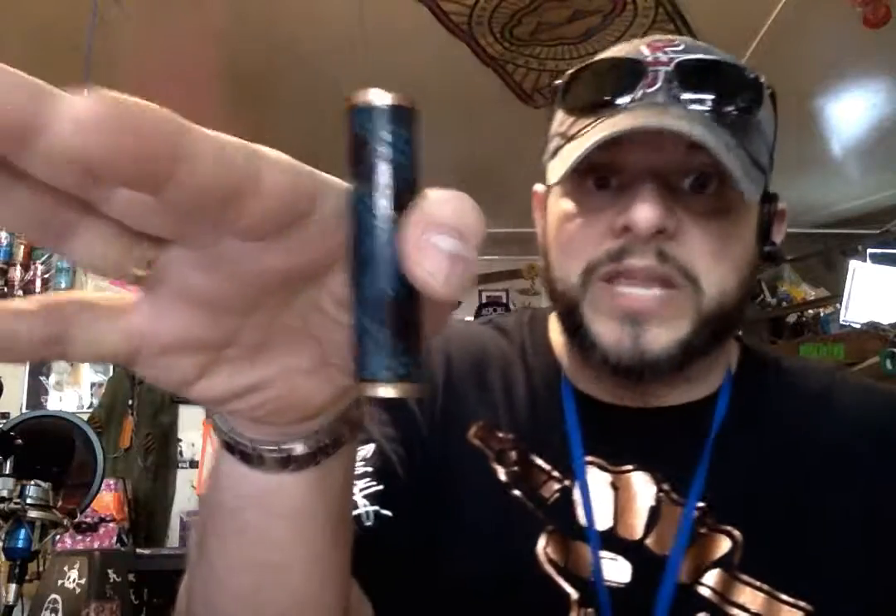Back to the mech mods. I've been researching and researching, seeing the news — it's blowing up in people's faces and killing people left and right. You're better off smoking. Know what the hell you're doing if you're going to have a mech mod. If you don't know what you're doing, stay away from mech mods.